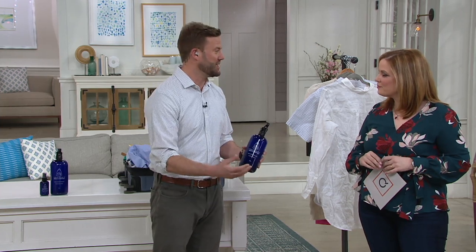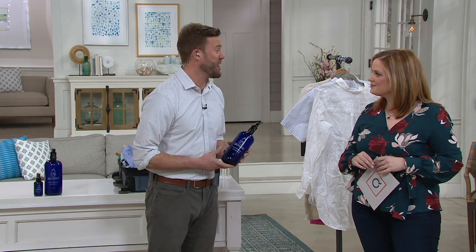We use the product every day. My mom and dad were the inspiration. When I was going off to college, my mom knew I wouldn't iron, so she gave me some kind of homemade wrinkle spray that she had been concocting. And I perfected the formula, introduced it to the world, and here we are on QVC.